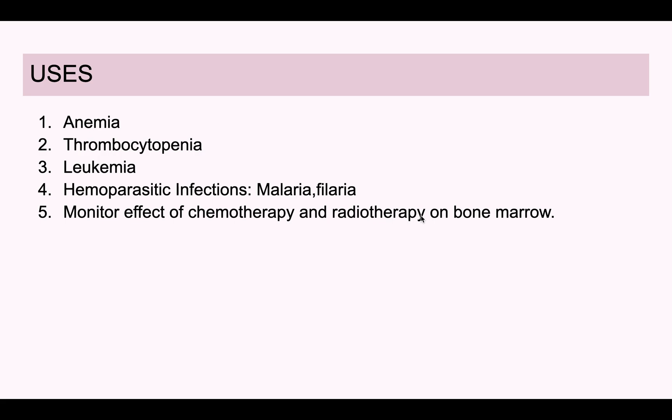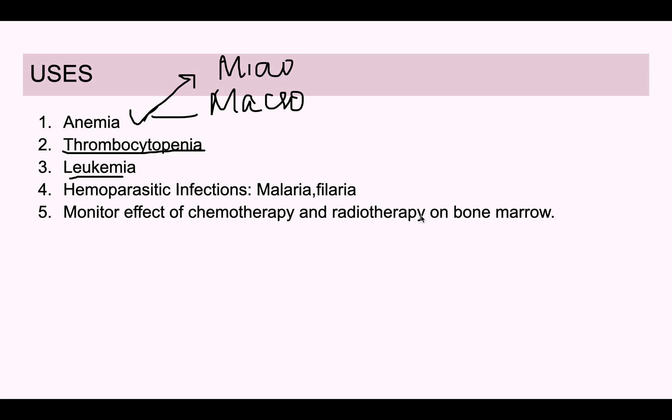Peripheral blood smear helps to diagnose anemia and classify it — for example into microcytic or macrocytic. It is also used for thrombocytopenia or thrombocytosis cases, in leukemia cases to identify and type the leukemia, for hemoparasitic infections such as malaria and filaria, and to see the effect of chemotherapy and radiotherapy on the bone marrow.